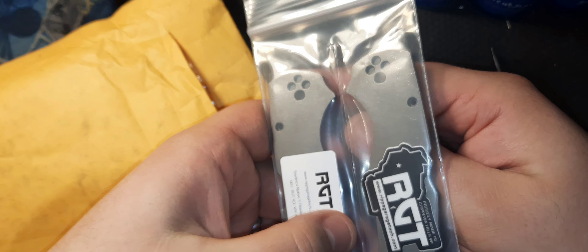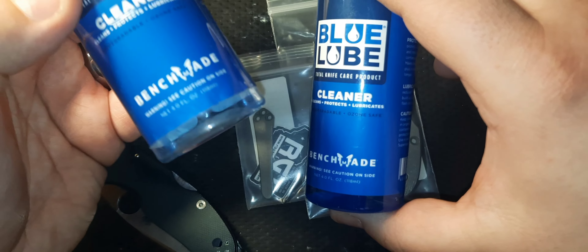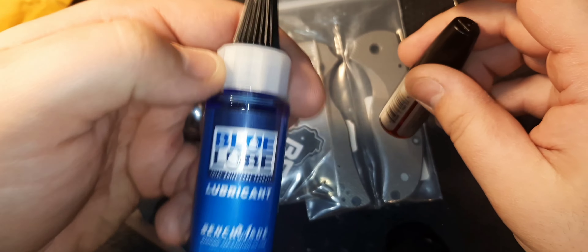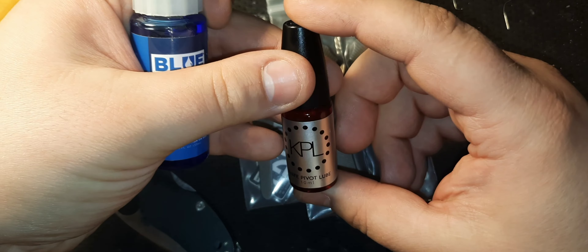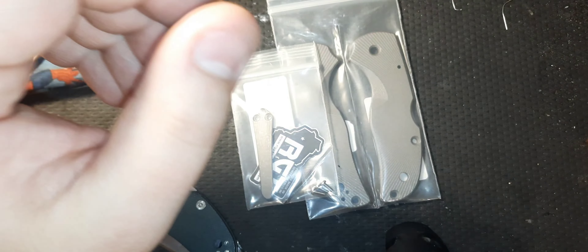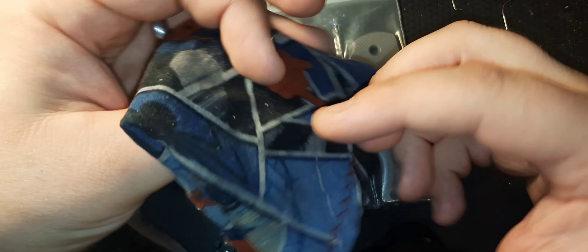Okay, so what are we going to be using today? Well I have my bit driver here with my bits. I got my torque wrenches and everything. We got some cleaner. I know recently I haven't been exactly talking great about a certain company, but this cleaner actually is really good. It smells great and does a really good job. I also have Blue Lube, the actual lubricant, but I also have KPL which I just opened because I lost my other one. So I may use the KPL, I may use the Blue Lube.